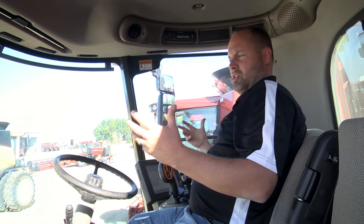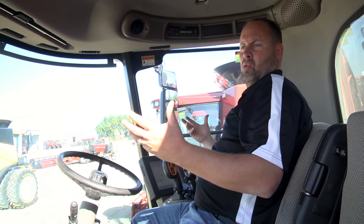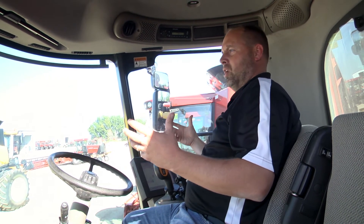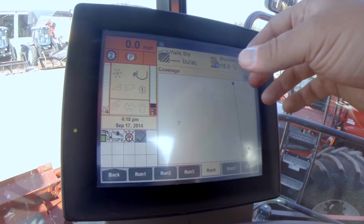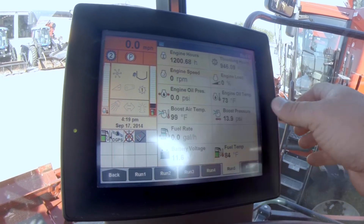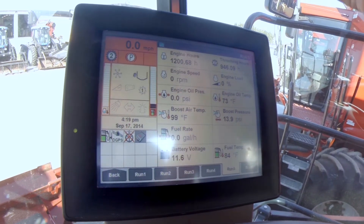Screen 4 is a basic deal — it just tells you bushels and kind of where you're averaging, which is nice. I know a lot of the 2100s and 2388s had that option, but we all know they were off a little bit. The newer combines are pretty accurate. Moisture is huge too.